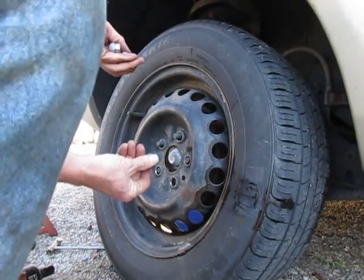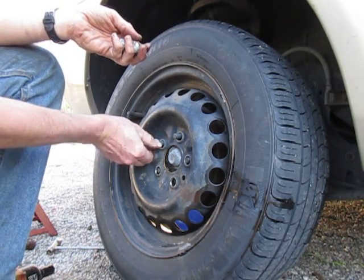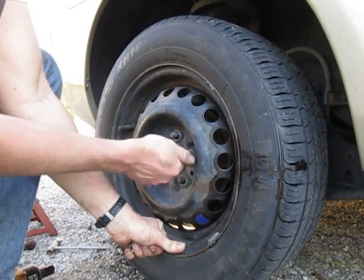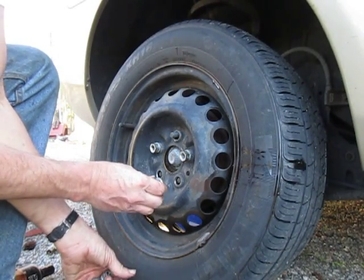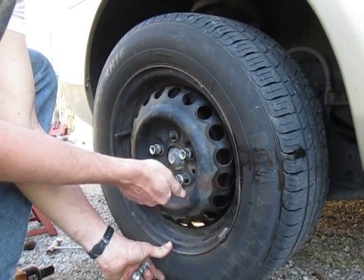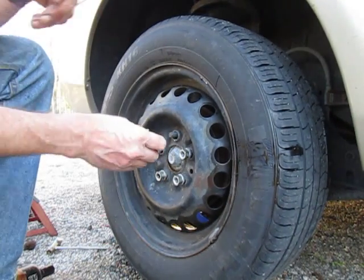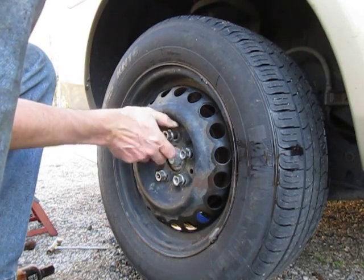To do it properly — and this is with any nut and bolt — you put these on by hand and give it several turns, at least three, maybe four: one, two, three, four, five. This will prevent them from cross-threading. It doesn't hurt to give it extra; it will hurt not to give it enough. You only cross-thread these once before you have to replace the whole thing.